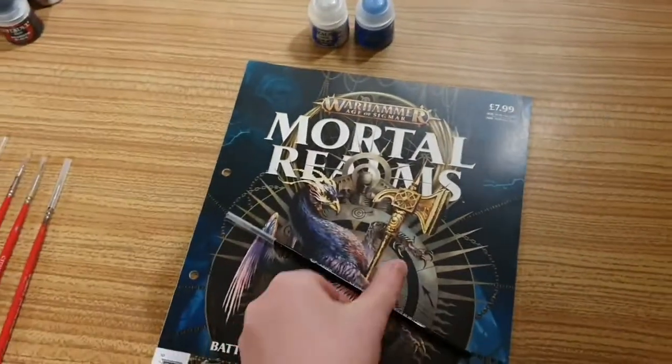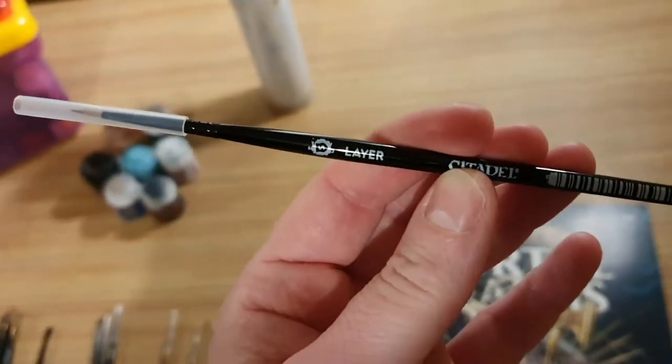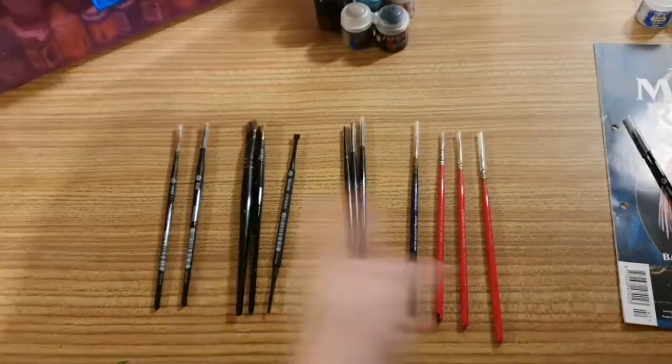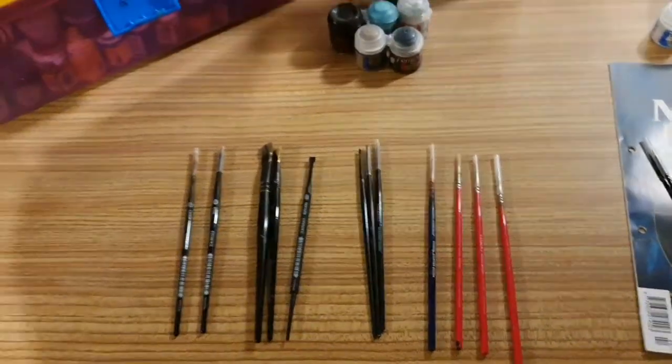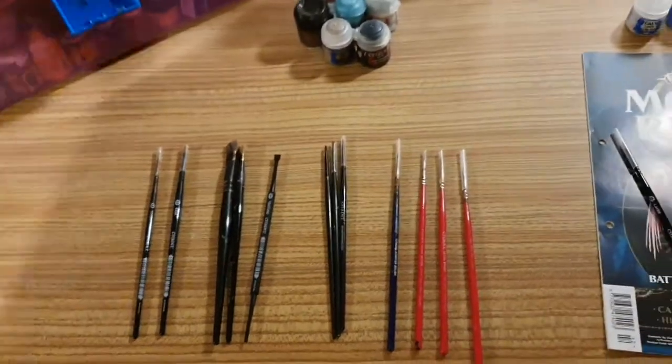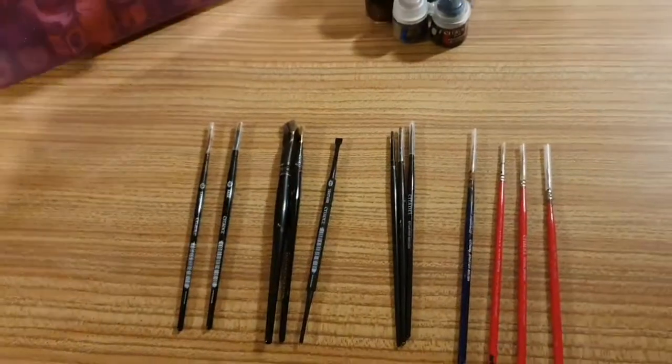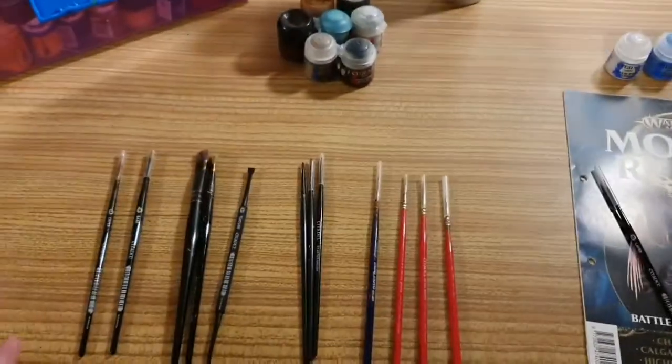You also get this fabulous small layer brush. Here are all my official Warhammer brushes. This is a combination of my really old ones — the three red ones and the blue — and my Warhammer Conquest and my Mortal Realms brushes.